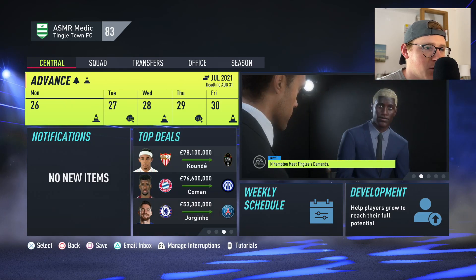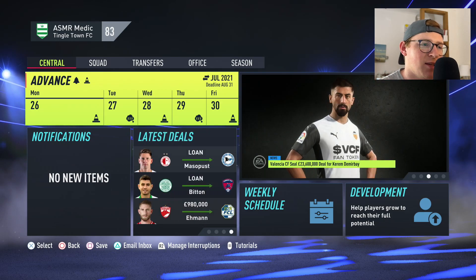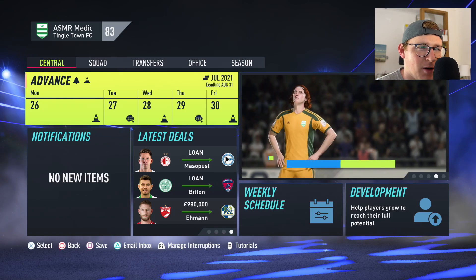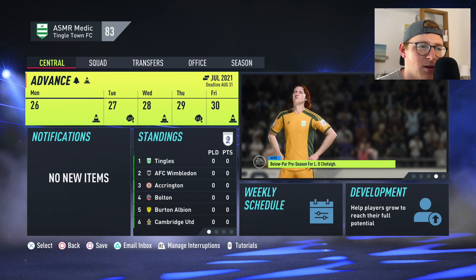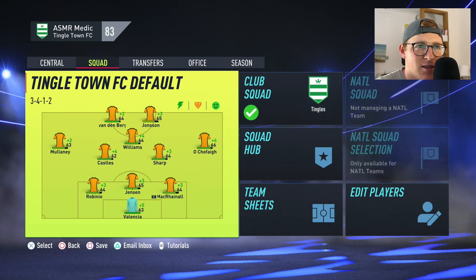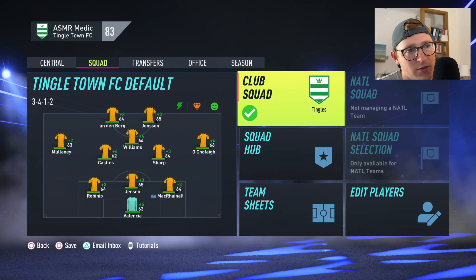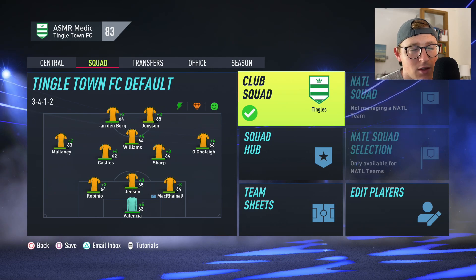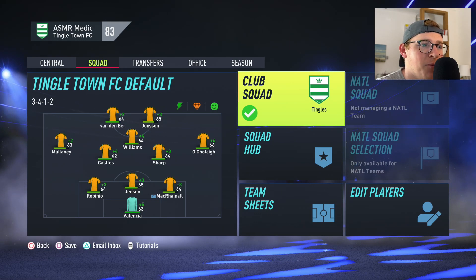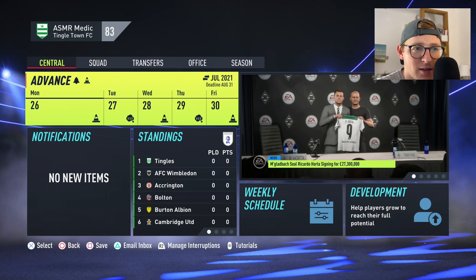I wanted a squad of 23. People kept signing up and in the end about 45 people signed up, and I've added around 35 into the game. Apologies if you didn't make it in — it was first come, first served. The free sign-up players become substitutes and reserves, starting between 52 and 59 overall and aged 24, so slightly lower quality but everyone gets to play throughout the series.